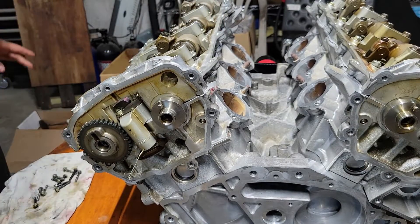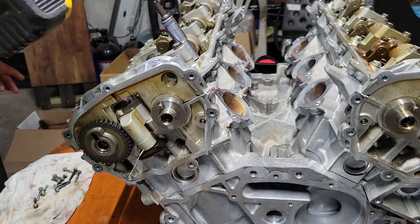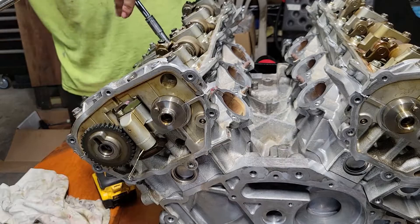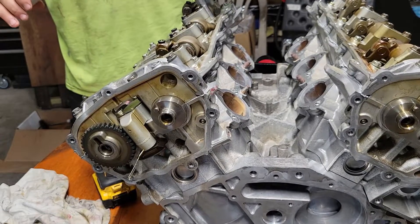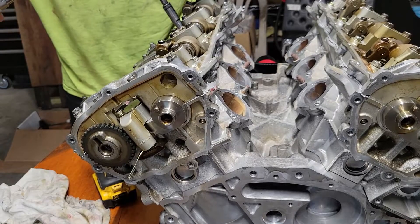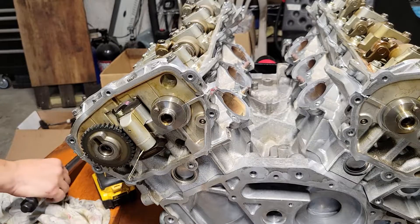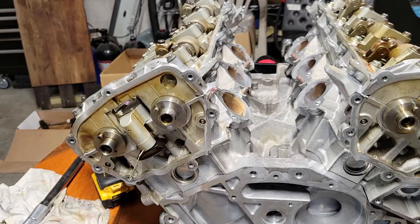That's better. And that's it. Take that back off. That's the valve train — the cam followers, cams — pre-clocking, we'll call it pre-clocking the cams. That's pretty much it for this video. Thanks for watching.